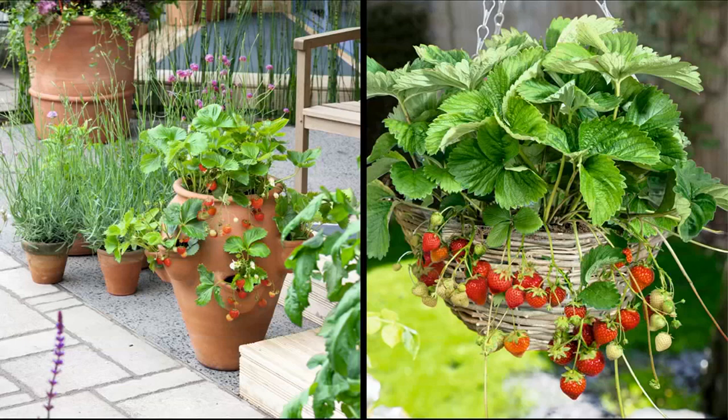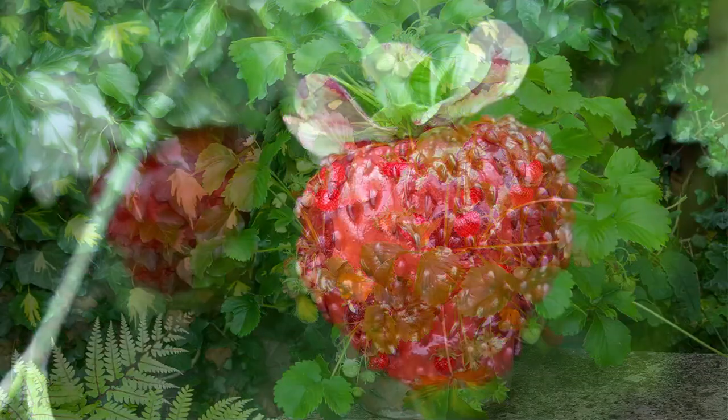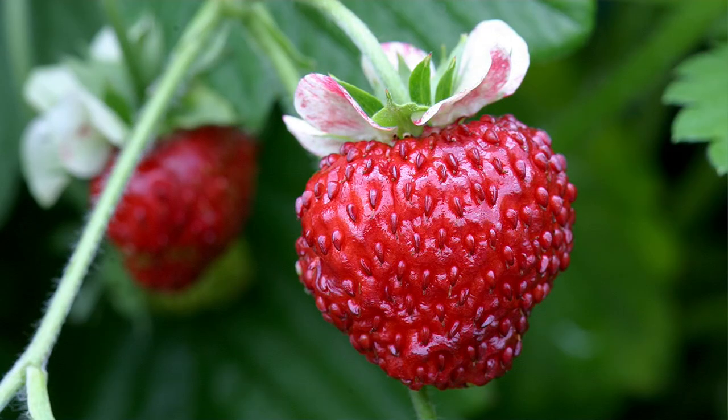You can grow these in the ground or in a pot, but the point is you will get your berries — those beautiful, sweet, delicious strawberries — this summer. We were talking about instant gratification, and this is one that is going to make me feel good about myself immediately when I plant it, right?